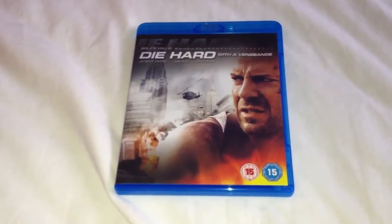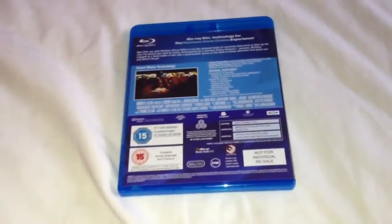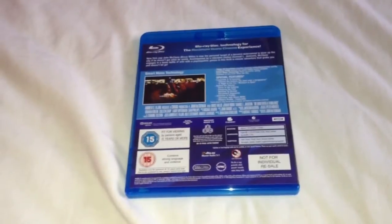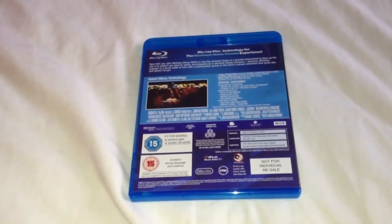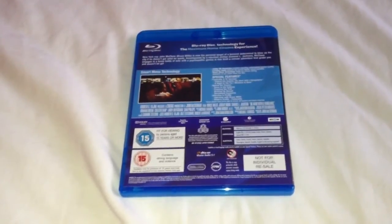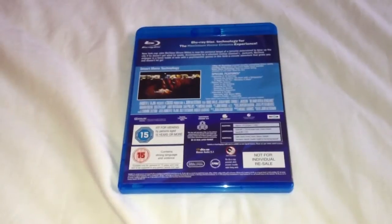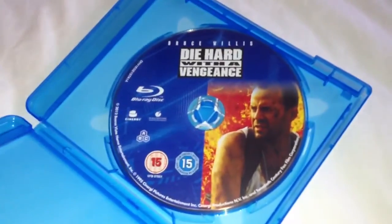Next up we have Die Hard with a Vengeance — that's the front, side and the back. This is region ABC and the extras include feature-it and TV specials, behind the scenes, Die Harder with a Vengeance, A Night to Die For, McLean is Back, behind the scenes, Terror in the Subway, Prepping the Park, Blowing Up Bomb, storyboard sequence, interview and profile, interview with Bruce Willis, villain's profile, and feature-it. Open up, take a look inside — no artwork or pamphlets inside, just the Blu-ray disc.